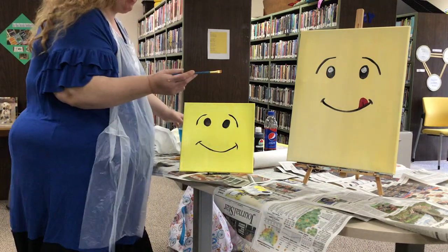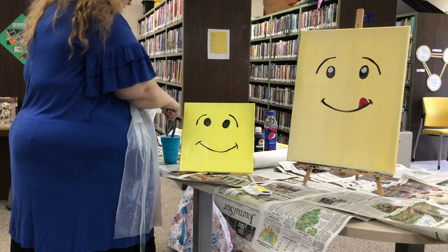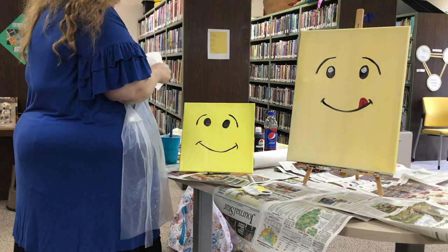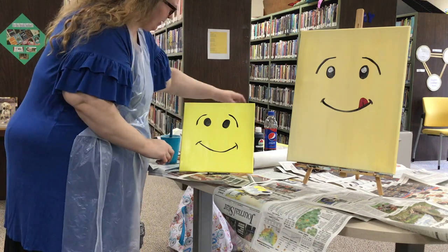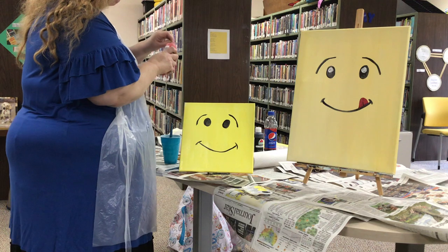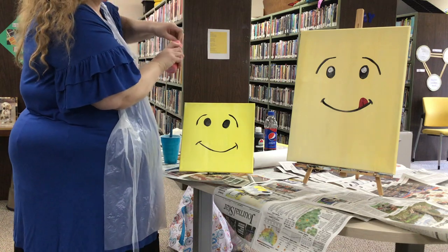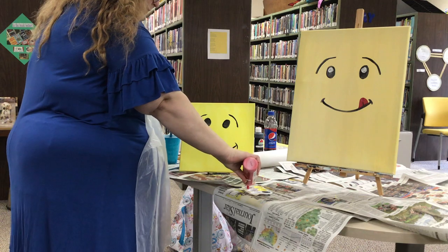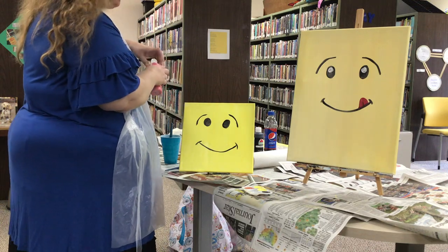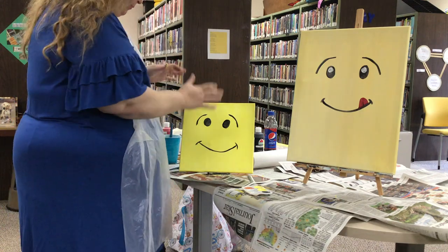Now I'm going to go ahead and rinse off my brush — my medium-sized brush. This is your painting, so if you want to do something else with the face, that's fine. Now I'm going to go ahead — you are all going to get red paint for the mouth and the tongue. So let's put a little bit of what's called crimson red. You guys are all gonna get little paint trays too. I put an apron in the bag, paint brushes that are yours to keep, your trays are yours to keep, your canvases are yours to keep.